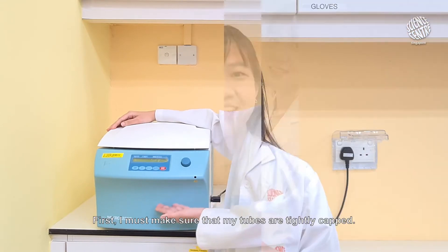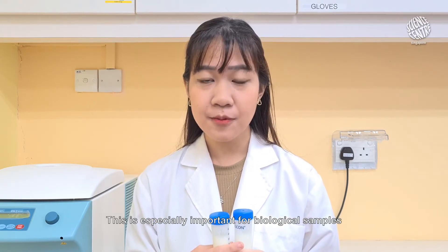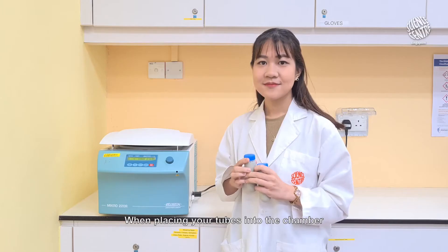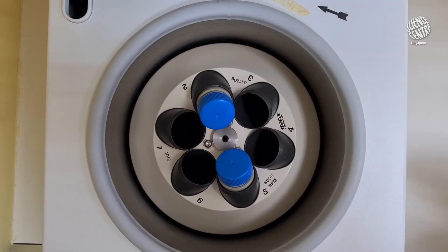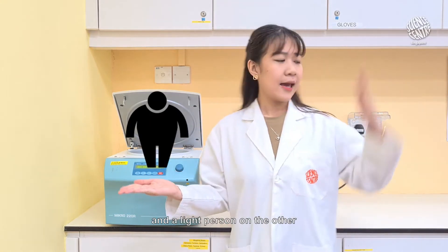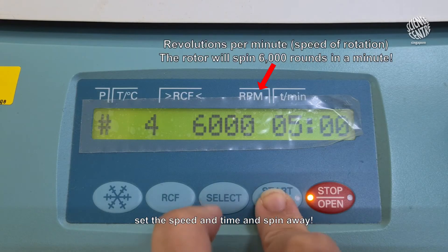Let me show you how to operate this. First, I must make sure that my tubes are tightly capped before placing them inside. This is especially important for biological samples because you wouldn't want them getting everywhere. When placing your tubes into the chamber, remember to balance them so that they are evenly spaced apart. Just like a merry-go-round with a heavy person on one end and a light person on the other, an unbalanced load can badly damage your machine. Close the lid, set the speed and time, and spin away!